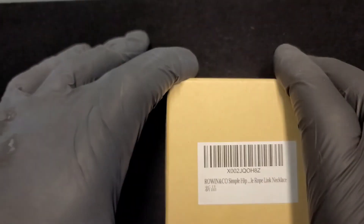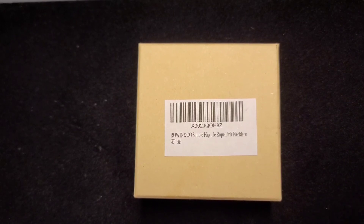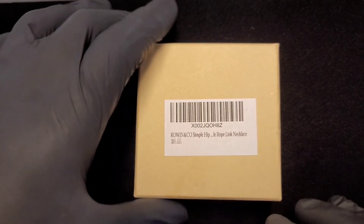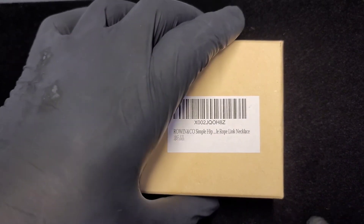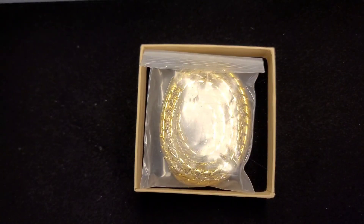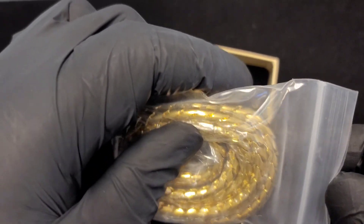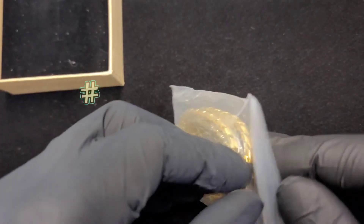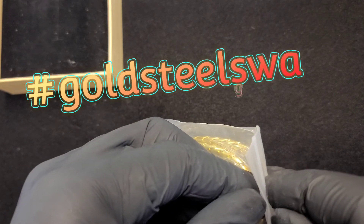This jewelry store is on Amazon.com. I was just looking for a unique chain — I do my research. I might be laying in bed watching a movie, a part gets boring, I get on my phone and start looking for different jewelry. So this is the Rowan and Company chain right here, and we're getting ready to really unbox it.